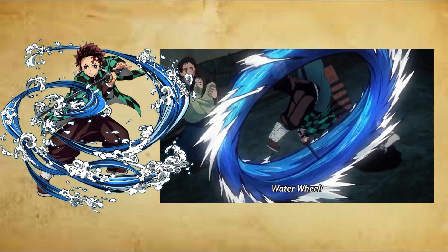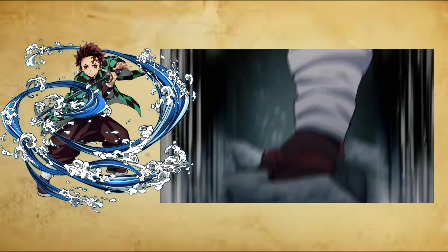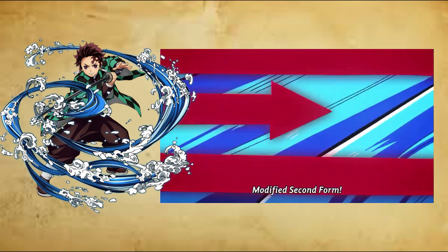Third form: Flowing Dance, San no Kata, Ryuryumai. The user swings and bends their blade in a winding motion along with their body and dances in a flowing pattern, slicing everything in its path.